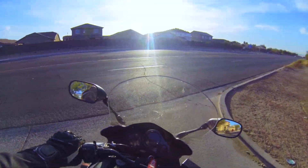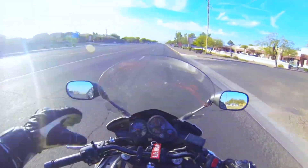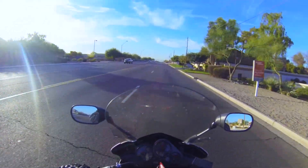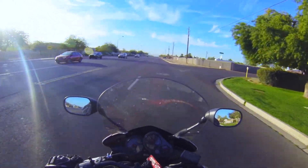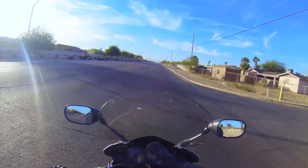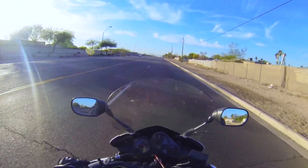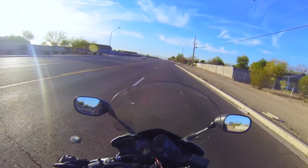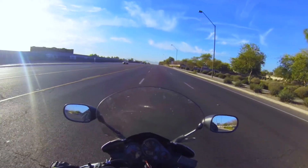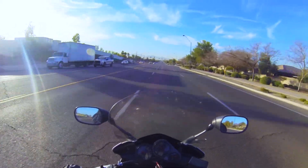Engine sounds great. Listen to how smooth that is. Oh my god. I wish I replaced those parts a long time ago, but you know, you live and learn. It's just solid across the board finally. This is what I was expecting out of this bike. Feels really good now. So glad I was able to get this thing running.